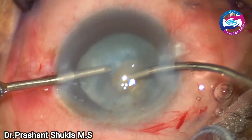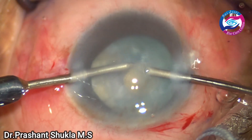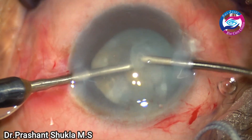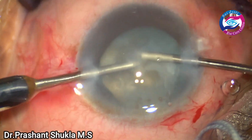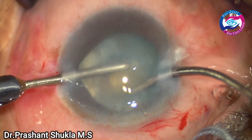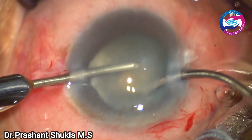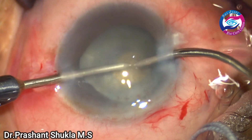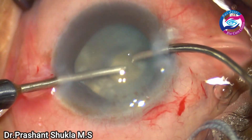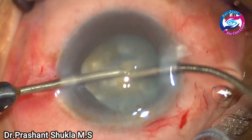After rhexis completion, it is time to decompress the capsular bag. The nucleus is gradually re-tabbed and rotated, and all the entrapped fluffy cortical matter is gradually aspirated out using a 23-gauge bimanual irrigation-aspiration system. This would substantially reduce the intralenticular pressure and eventually help us with the subsequent steps of capsule rhexis and nucleus removal.